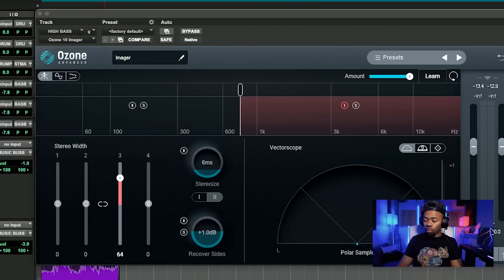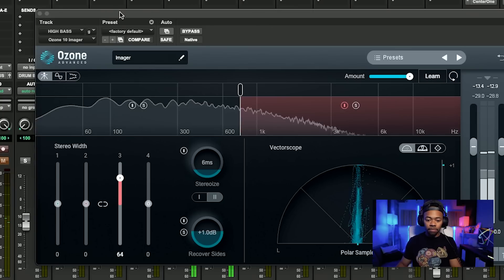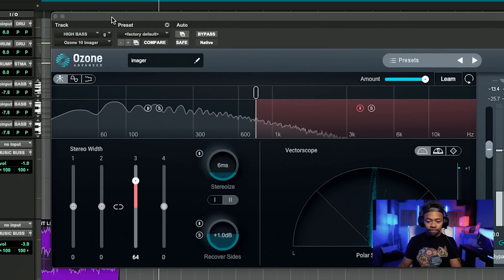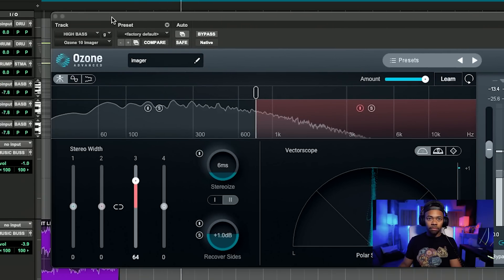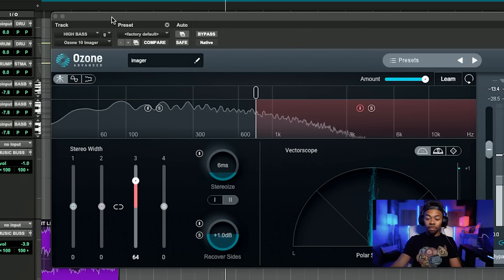Let's take a listen to what that actually sounds like now as far as that bass sound is concerned. You feel the focus of that low end up the middle, and you can still feel some width on the sides. Really powerful trick — I love that one to death.